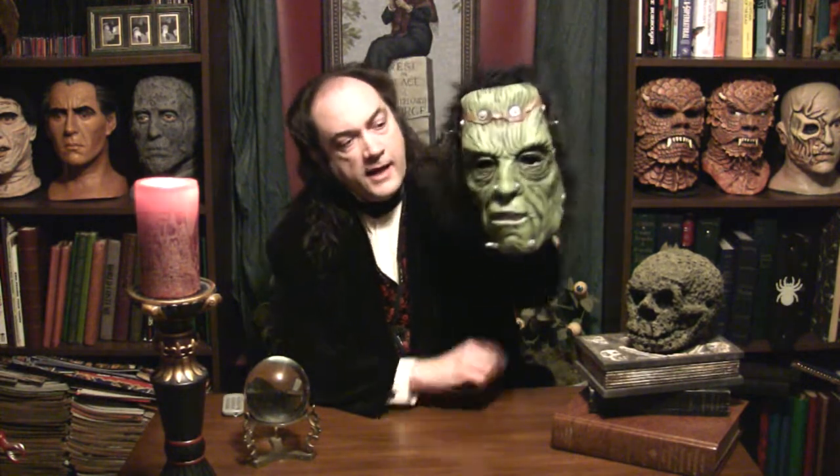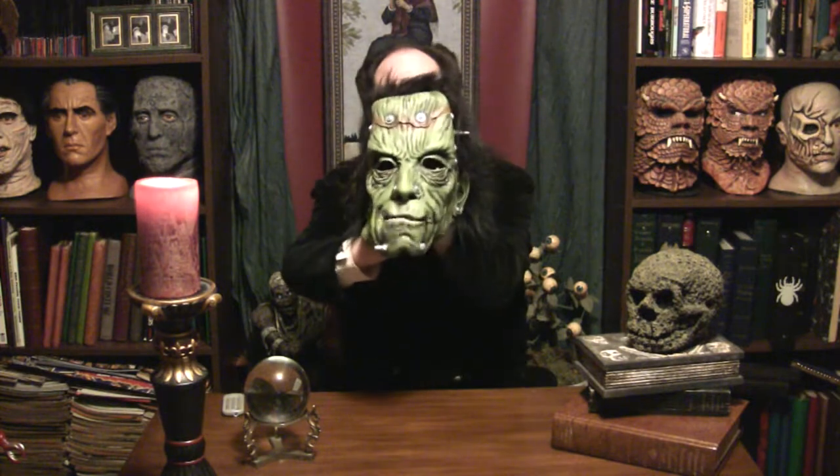And there you have it — Glued and Screwed Frankenstein. For crying out loud, get yourself one and add it to the Frankenstein collection. See you next week. Thanks for coming. Good night, everybody.